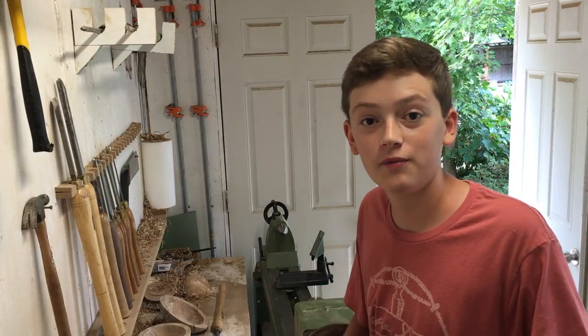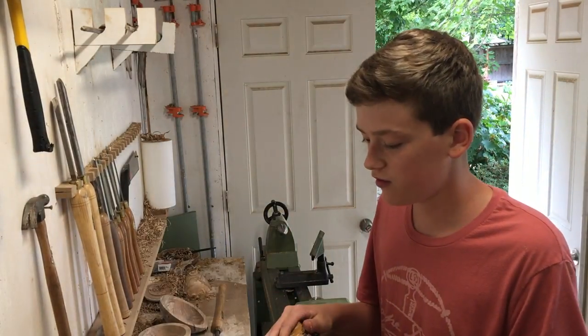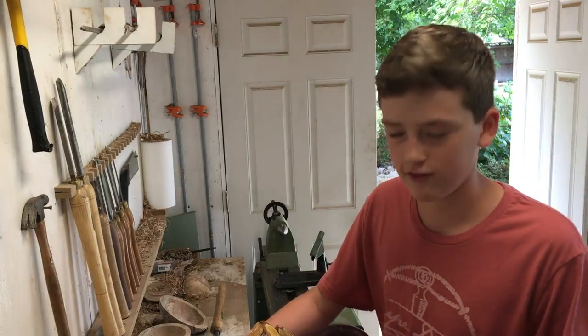Welcome back to the Young Woodworker. My name is Charlie Hamilton, and today I'm going to be turning this block of O. St. George wood into a bowl. I got this piece of wood from a fellow woodturner by the name of Robert Sheldon. Stick to the end to see the end result.